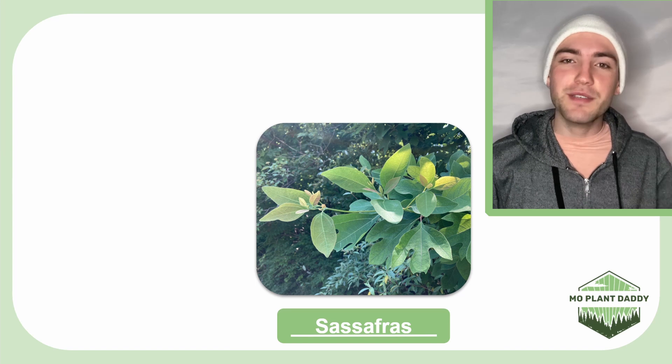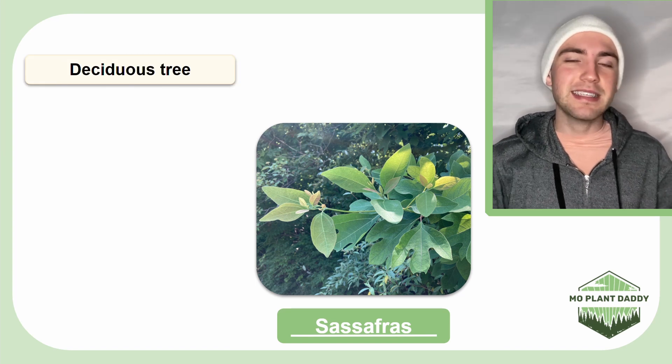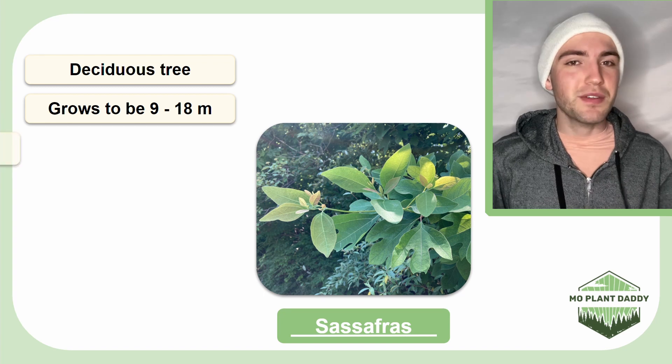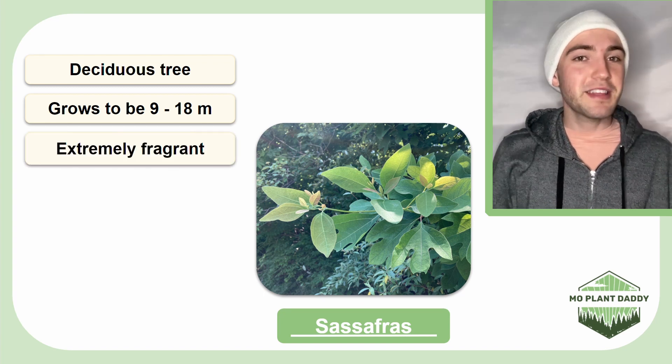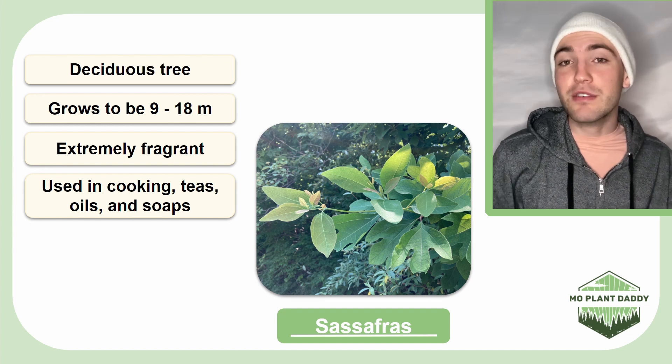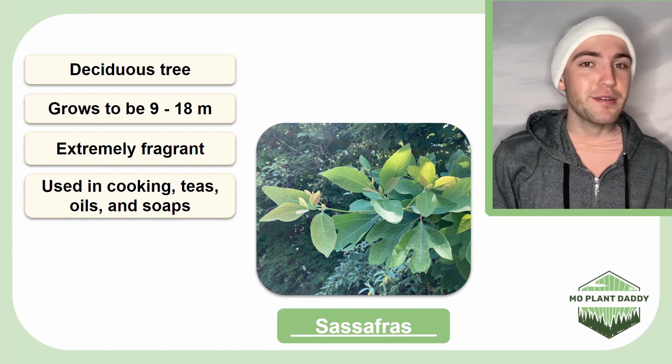Sassafras is a deciduous tree that can grow to be about 9 to 18 meters tall, and this species is known for being extremely aromatic. The leaves have been used for Cajun cooking, whereas the roots have been used to make oils for perfumes, candies, and soaps.